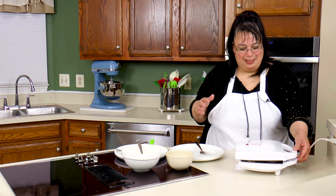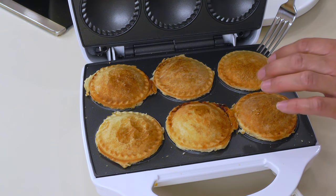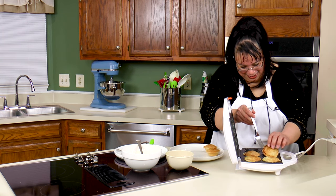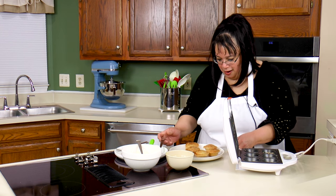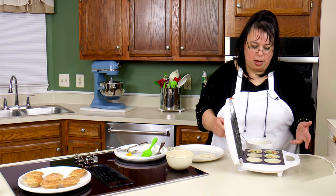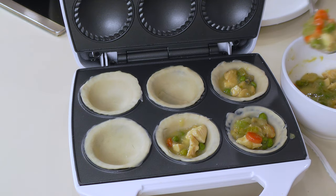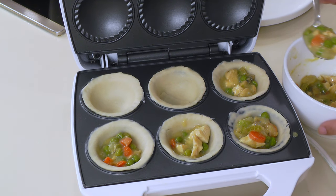We're gonna open this up and see how our pies look. Oh look at them — they're little mini pies! Oh my gosh they're so cute! Look at those little mini pies! So this time we're making some little chicken pot pies. We've already got our pie crust in here and I'm filling up our little pies — these are gonna be so cute!